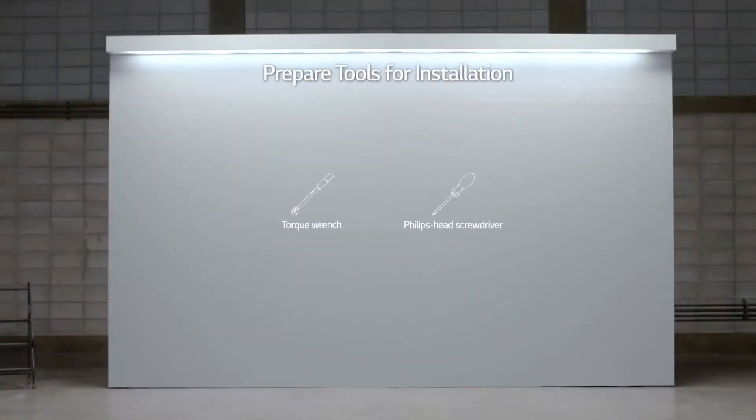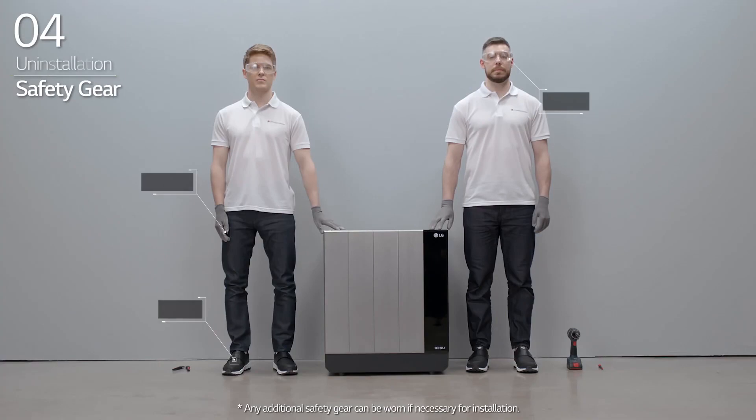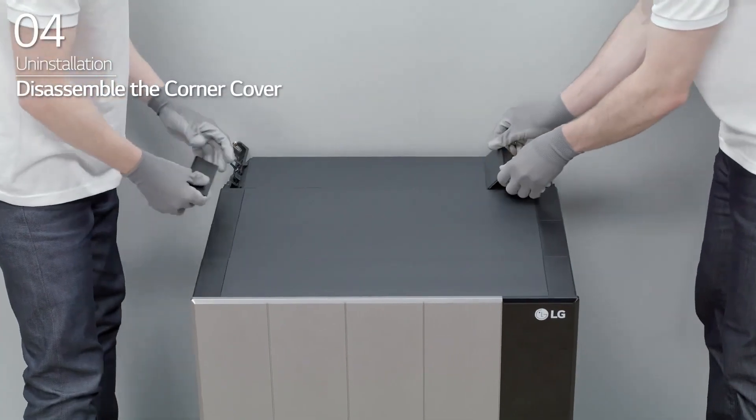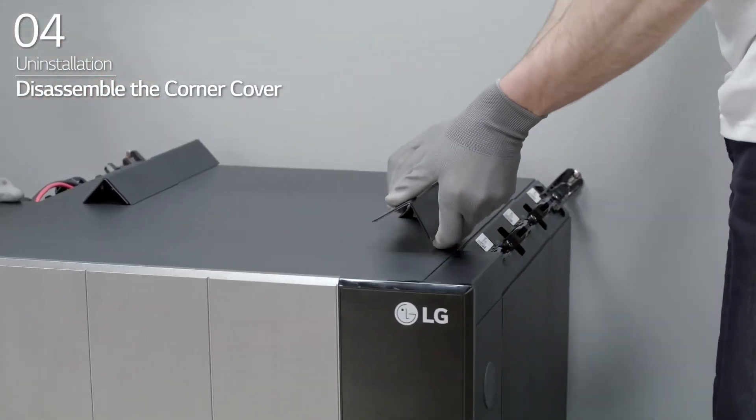Prepare the tools for uninstallation. Note that the tools and cables necessary for installation are not provided by LG Energy Solution. Wear the safety gear listed in the installation manual at all times. First, disassemble the corner covers on each corner of the BMA and BPU.